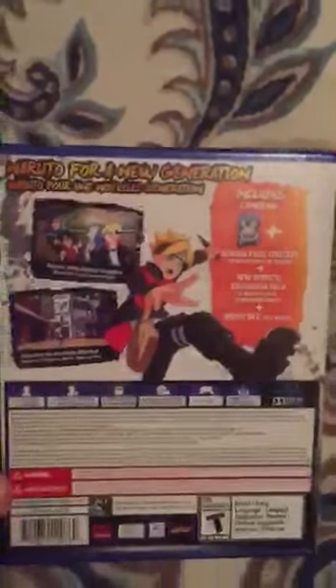See the back — Naruto for new generation. Damn, 42.5 gigabytes. Yes, it's a lot. I only got 500 gigs. So yeah, let's open.